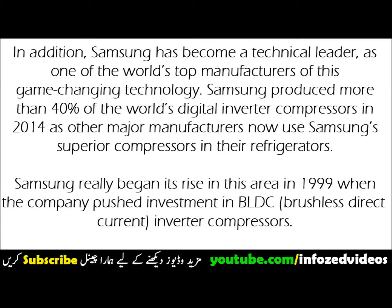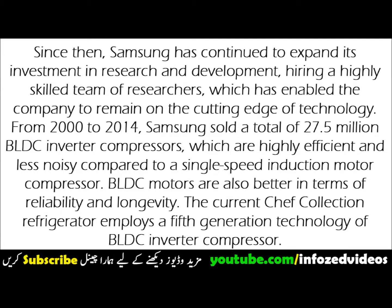In addition, Samsung has become a technical leader as one of the world's top manufacturers of this game-changing technology. Samsung produced more than 40% of the world's digital inverter compressors in 2014, as other major manufacturers now use Samsung's superior compressors in their refrigerators.